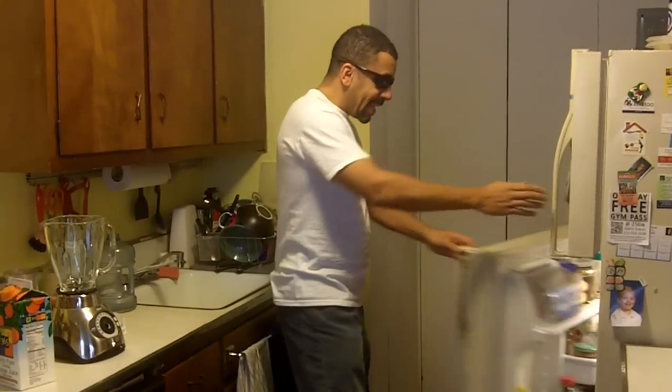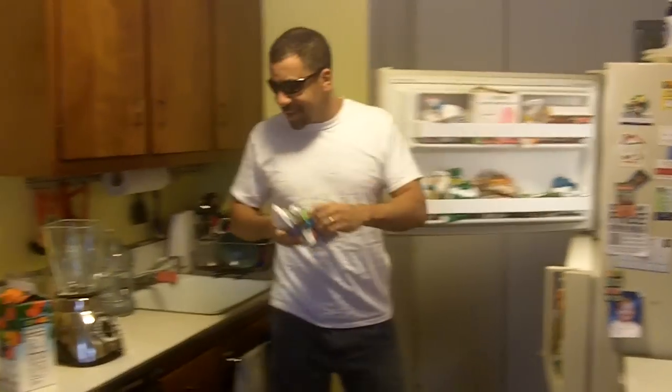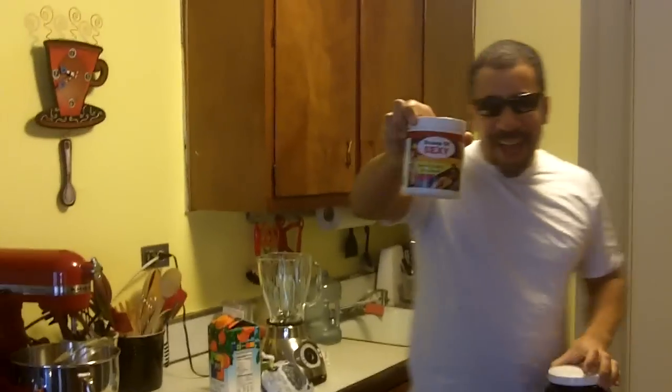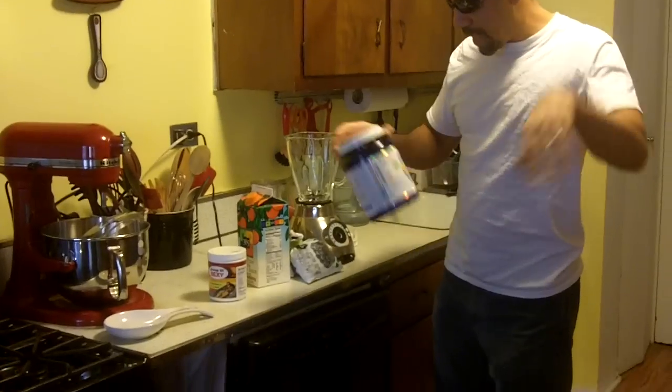It starts with some orange juice. Then I'm going to grab some frozen strawberries and some frozen blueberries. I'm going to grab a scoop of Sexy — let's get a little close-up on that. A scoop of Sexy, a green drink full of all this awesome stuff. I'll tell you about that in a minute.